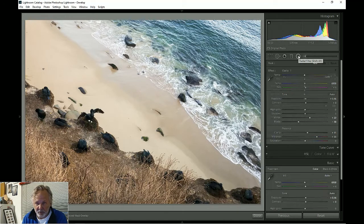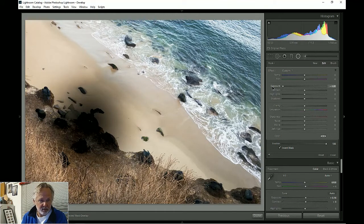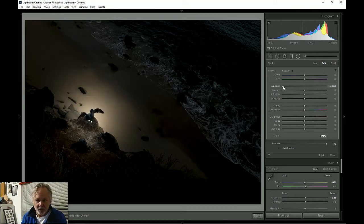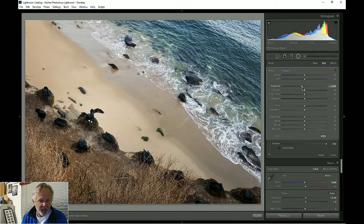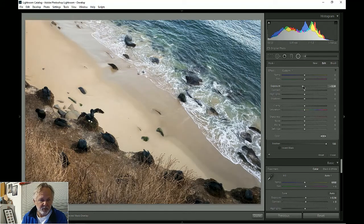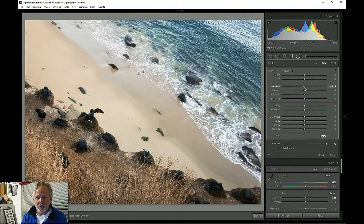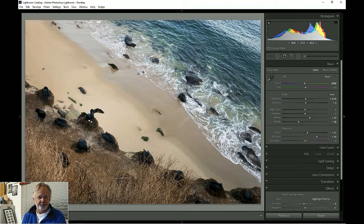I want to concentrate the viewer's eye on this bird, so I'm going to use a radial gradient — specifically the exposure version. This puts a spot I can place and resize. I can either affect the spot or everything around it, which is what I want. I'll darken everything except the bird, but not make it weird or too obvious. We want the eye drawn to the bird in a subtle way.